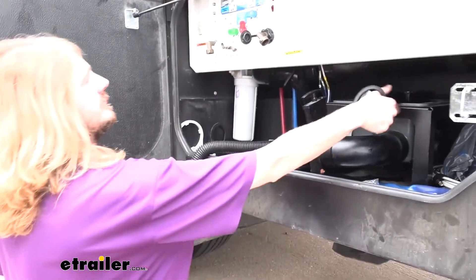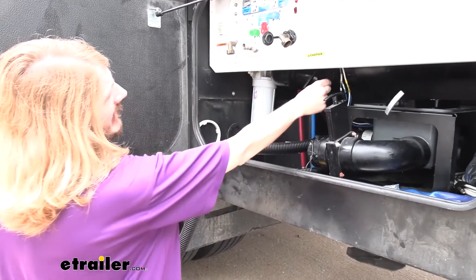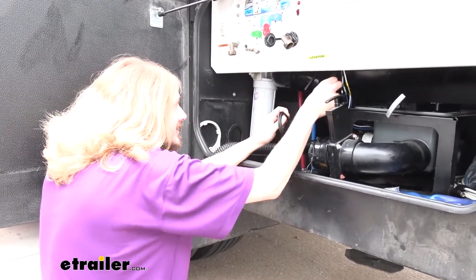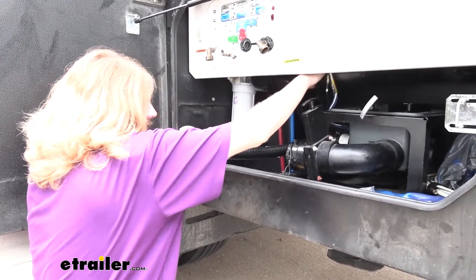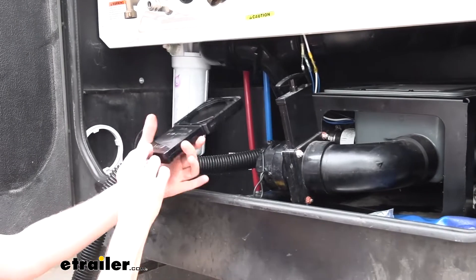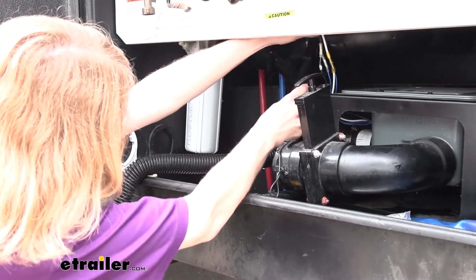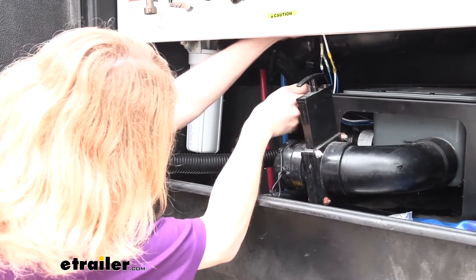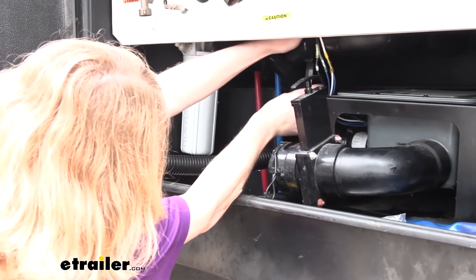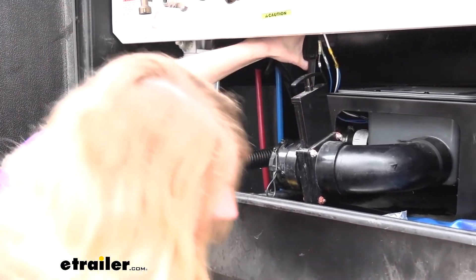We can now open up our new valve. Our gaskets are going to install like this — the larger end will slide over the pipe on each side. Go ahead and slide your gaskets into position over your pipe. Once you've got both gaskets on, your new valve will simply slide in between them. Make sure your gaskets stay in place — you can see that one there is popping off on us. Just get it slid in between there and then secure it with the included hardware.